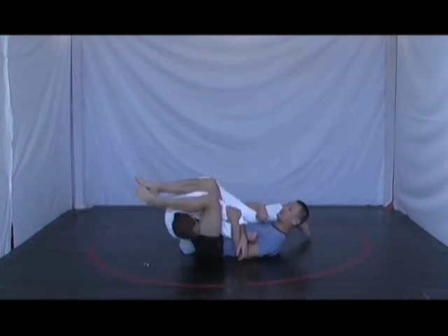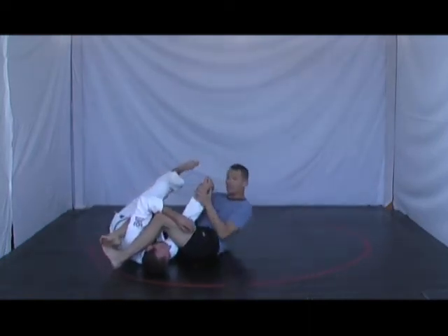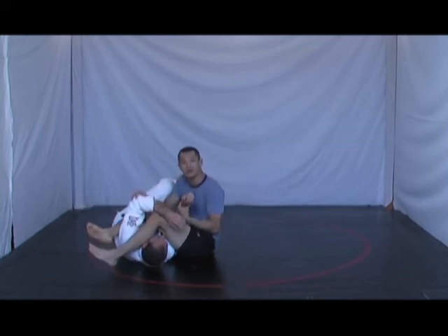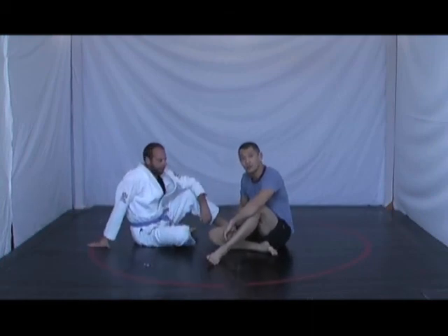Then I bring the leg over. I can control like this to tap Jason out, or I can sweep him over to tap Jason out. It's really important to get that angle where my spine is perpendicular to Jason's spine for the armbar from the closed guard.